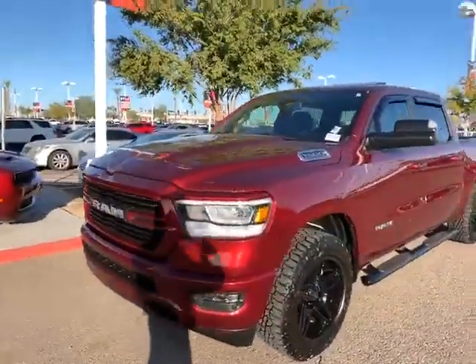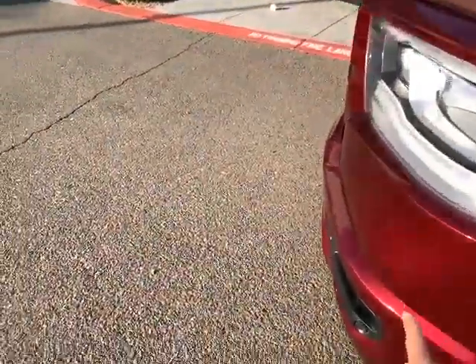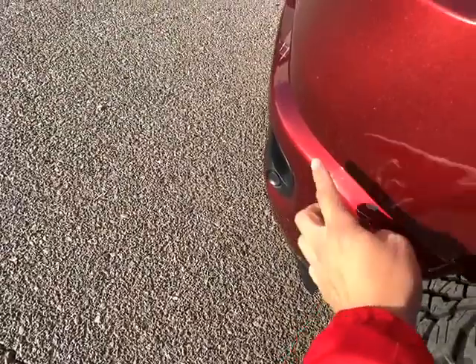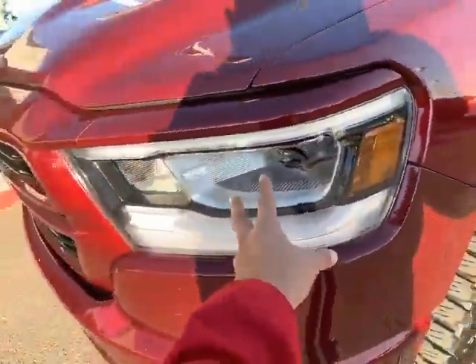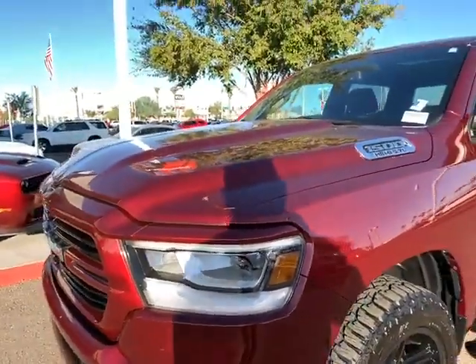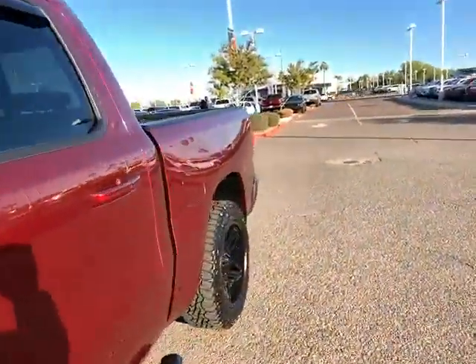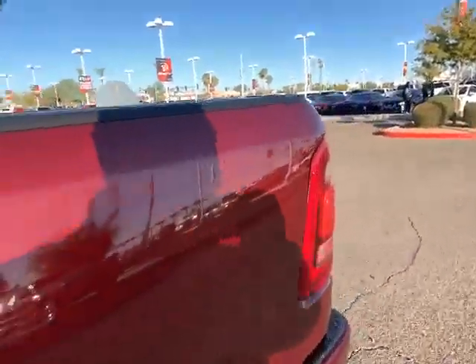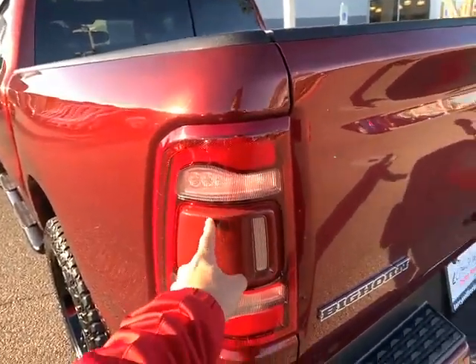This is a really nice truck. This is a Bighorn, and the special thing about this Bighorn is that it's a sport package, so the bumper matches the color of the truck. It also added the light group, which gives you the LED headlights as well as the LED taillights — generally they just have a bulb. It also has a blind spot sensor.